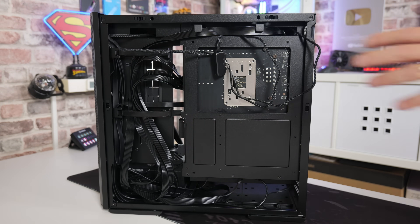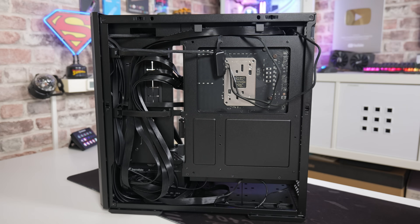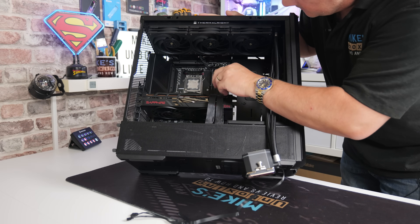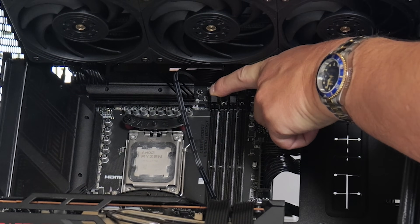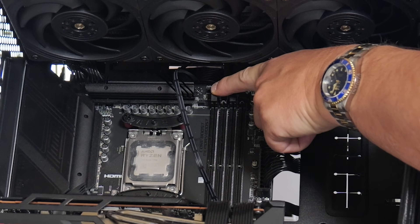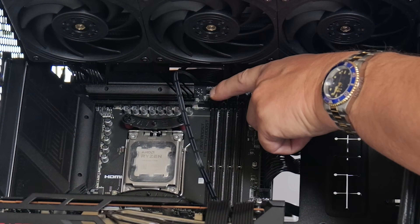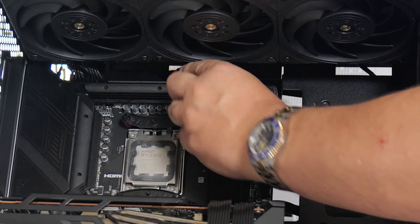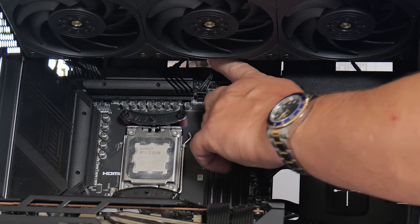If you start cable managing and cable-tying things down now, you may find it difficult when you come to actually plug in the connector. From the other side, grab the cable you've just passed through and attach it to the CPU fan header — on this particular motherboard it's in this location. Depending on your motherboard, check your manual or look at the silkscreen printing to make sure it says CPU fan header. Once the plug is attached, pass any additional cabling back through to the back of your PC to keep things neat.